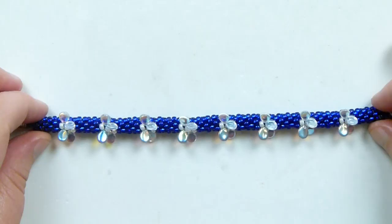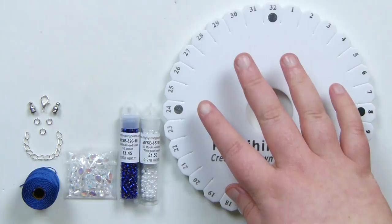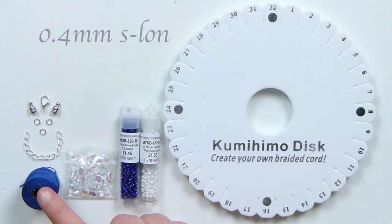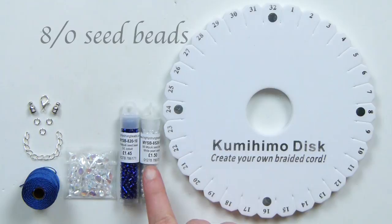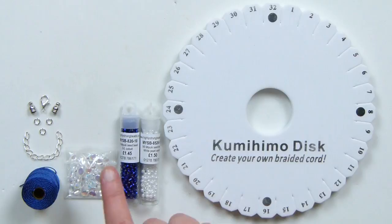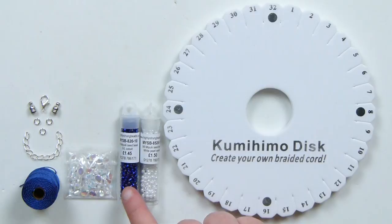These are the materials we're going to need. First I have a round kumihimo disc because we are making a round braid. Then I have my cord — this is a point form of Esalen in blue because it matches the main beads. As for the beads, I have two colours of size 8 Miyuki seed beads: one white one that gets used a little bit for the butterflies, and then a cobalt blue silver-lined seed bead which is going to be the main colour for the background, hence why I'm using that cord colour to match.